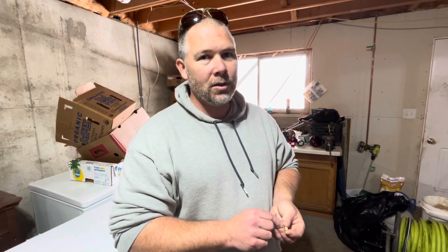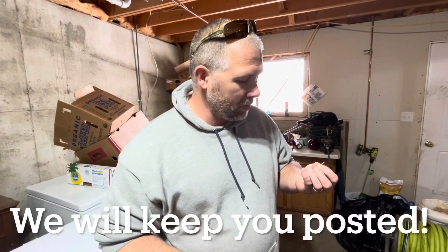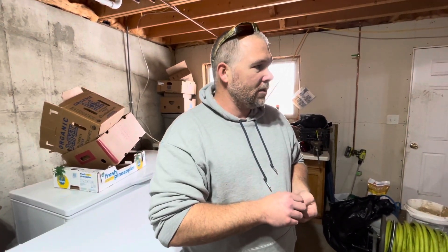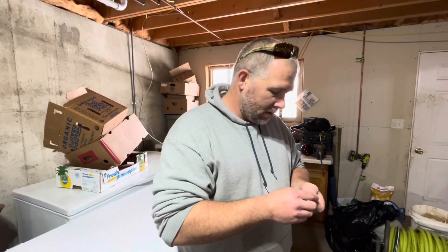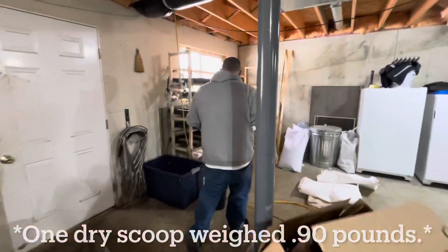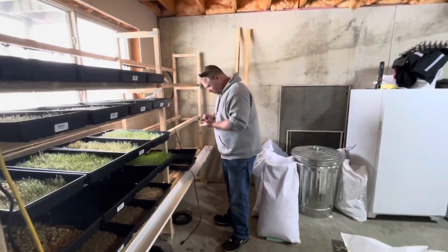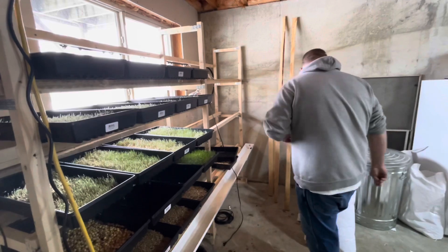You're going to get another three inches of green and another two inches of root, so it'll probably be more than a one-to-seven pound ratio. It'd be interesting to see what it comes out to be. We just do 100 pounds of barley and 50 pounds of field peas in the tub and then take four scoops per tray. Tonight we should weigh it because someone asked what the weight is prior to soaking, and when we get a completed tray I'll take a measurement for them too.